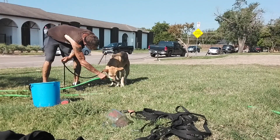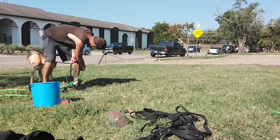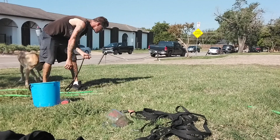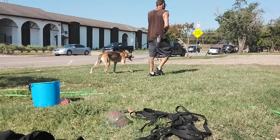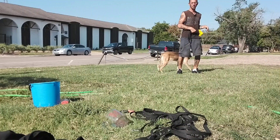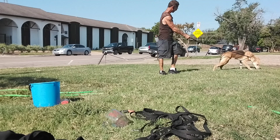I saw one tip that said start with their feet and then work your way up. Let's get it a little wet. Start with their feet and then work up — with these weirdos.